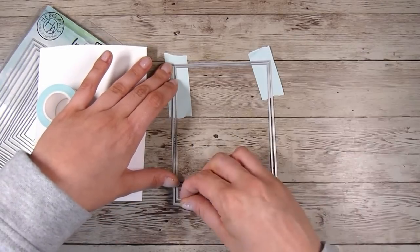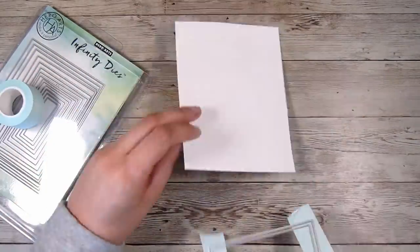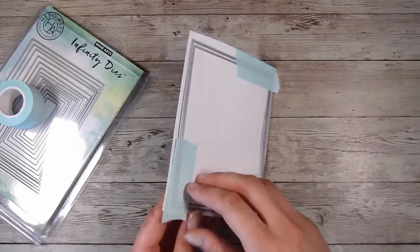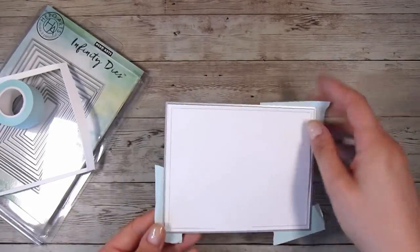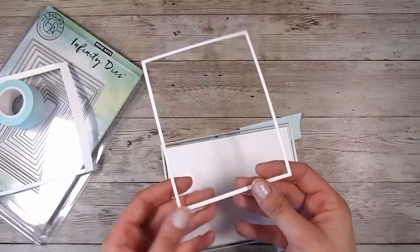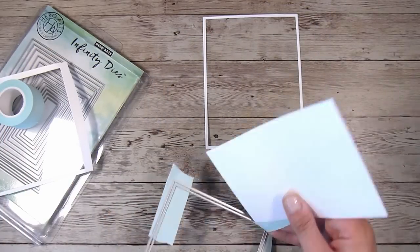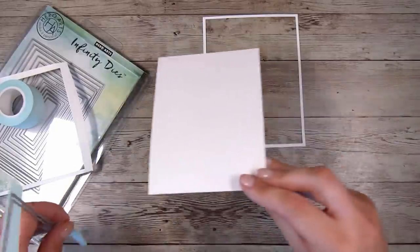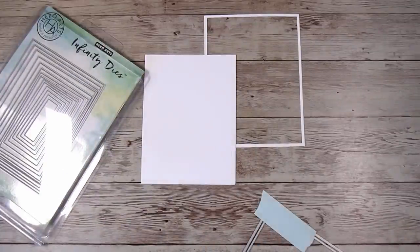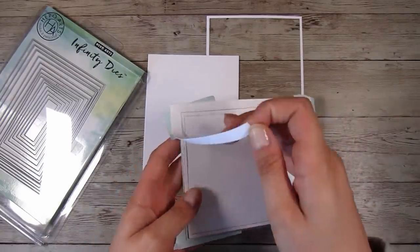Behind the scenes I've been purchasing and trying out so many low tack tapes — ones that work, that don't rip my paper, that have enough tackiness to be used over and over again, and that hold ink. I feel like I've finally found one I really love. Low tack tape can be a real frustration in card making; it's frustrating when you work on a project and then the paper rips.